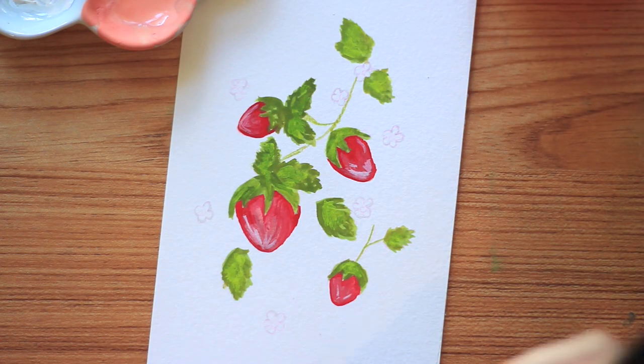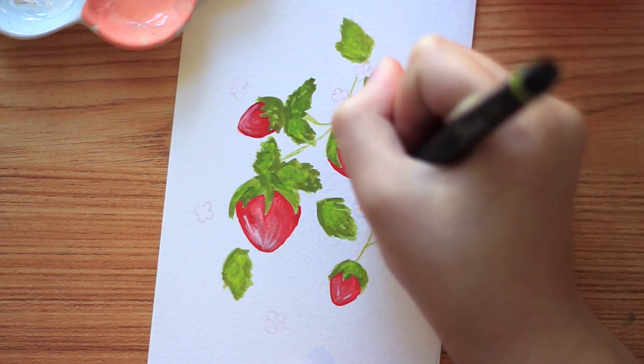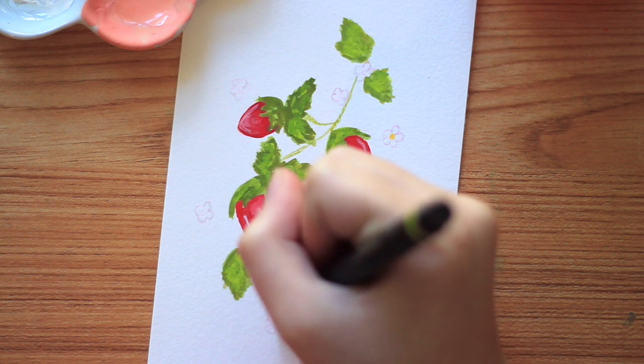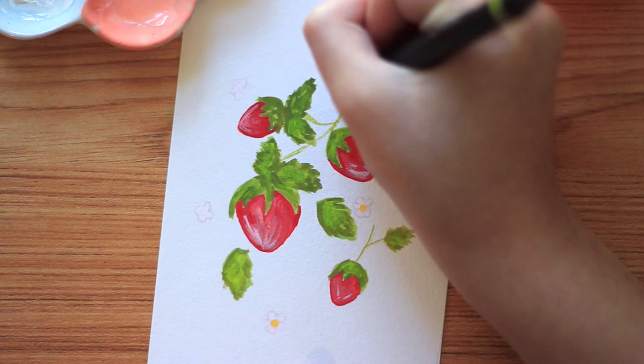Now I'm going to take this yellow Sharpie pen and just add color in the center of the flowers. You could also use some yellow gouache, watercolor, or even colored pencil to fill this in instead of a pen.